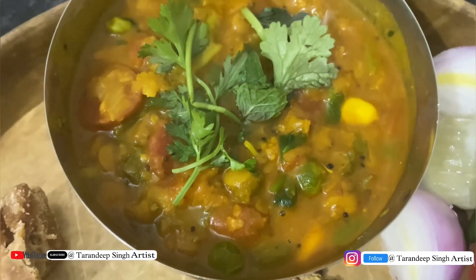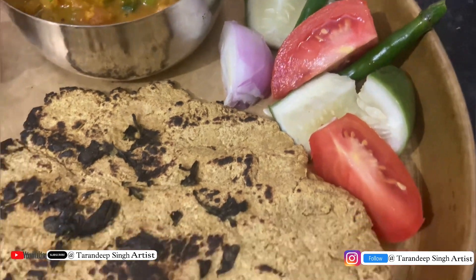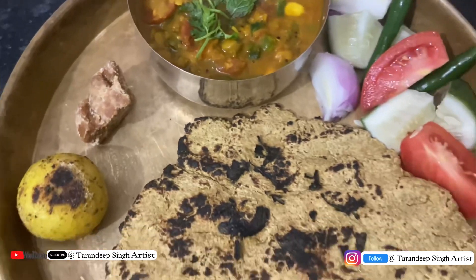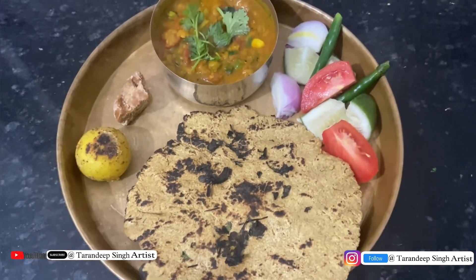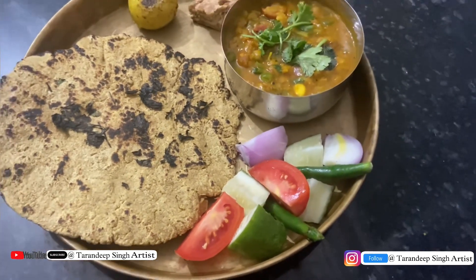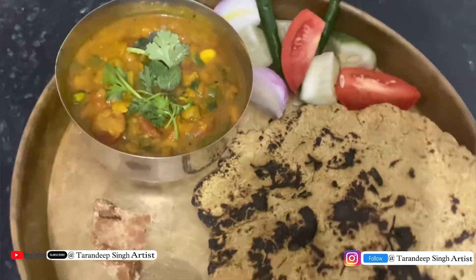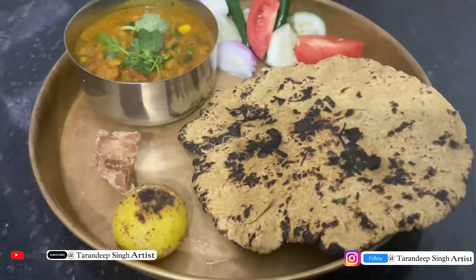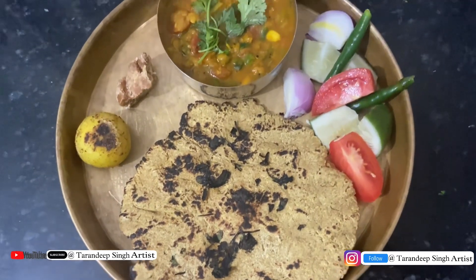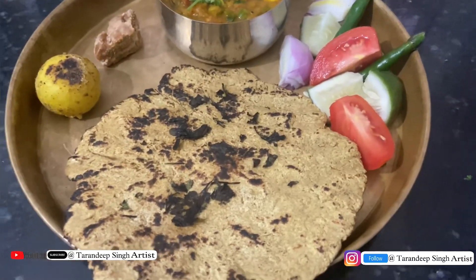I have made the plating. This is dal, and this is kheera, pyaaz tomato, hari mirch, and this is black chana roti. Look how amazing it looks.